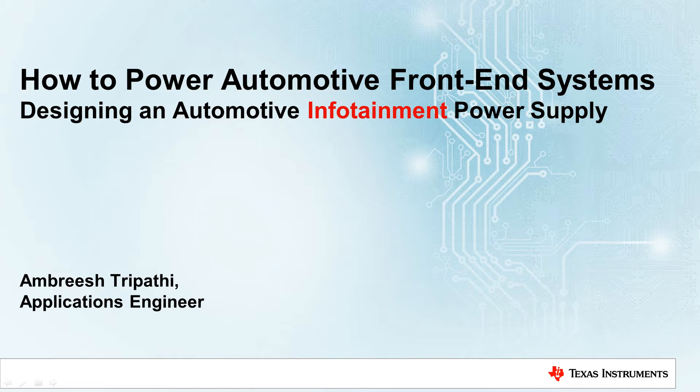Hello, and welcome. My name is Ambrish Tirpati, and I am a systems and application engineer at Texas Instruments. Today, I'm going to talk about how to power automotive front end systems. This talk is split into three parts, and in this second part, I will be focusing on automotive infotainment power supply solution.